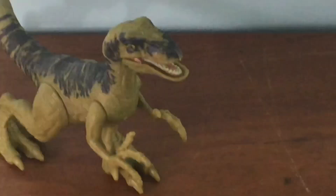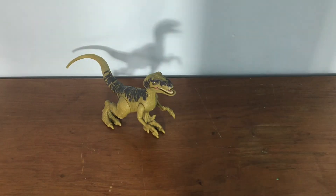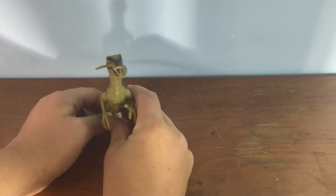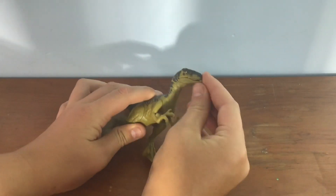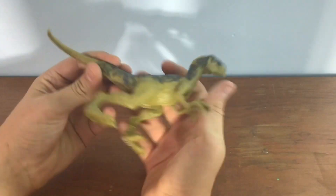Let's get the packaging out of the way, and here is Delta. It's a very poseable figure — you can move the legs, the arms are movable, and the jaw can open.